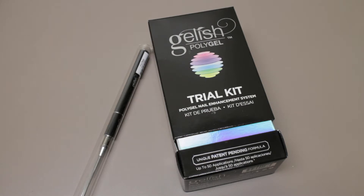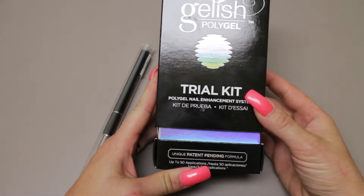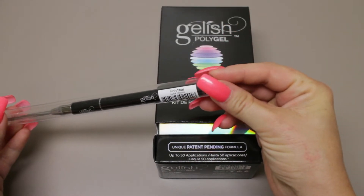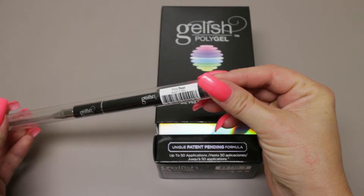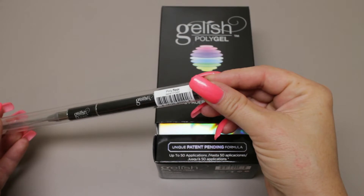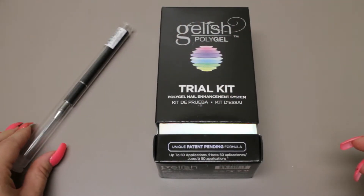I purchased this trial kit at Nail Tech Event of the Smokies for $62, and I also purchased the poly tool for $19. I was happy to get it at the event because I could not find them where I live in Virginia.